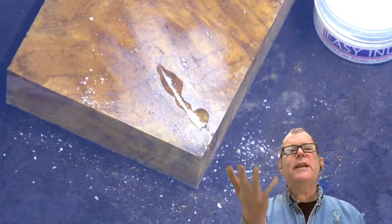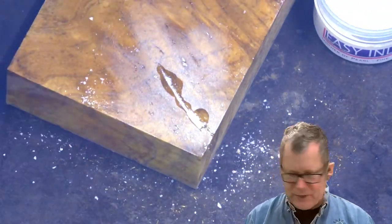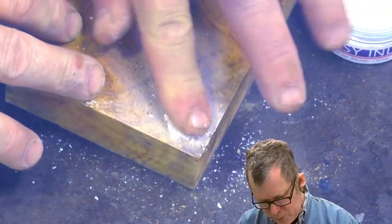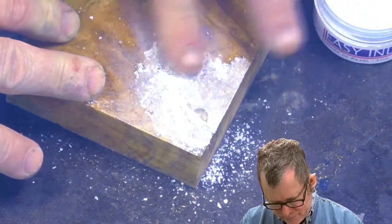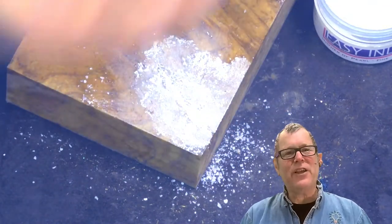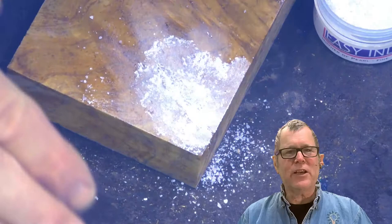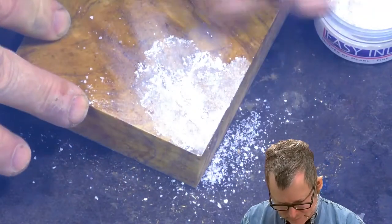What that can do is suck those particles down. So it's not uncommon after this sets up to apply another layer. It's always a good idea to have your inlay just slightly higher than the finished surface, so when you sand it, it'll be perfectly flush and there won't be any little pits. Again, another application of CA.